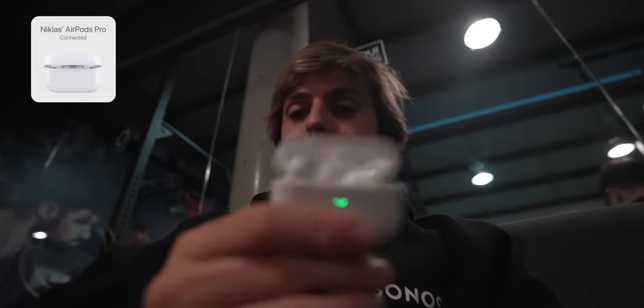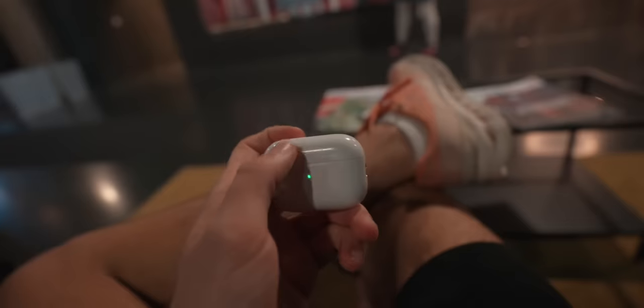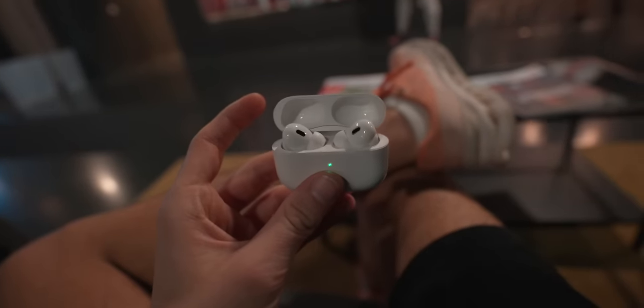We made it to the gym with the AirPods, and it's honestly one of those features that makes the Apple Watch so useful — being able to leave your iPhone at the locker, just bring your AirPods and Apple Watch, and have a bunch of playlists already downloaded on the watch. It's such a useful experience.